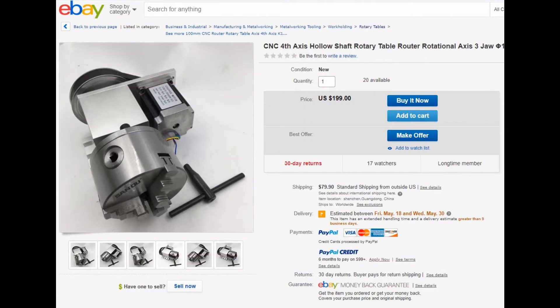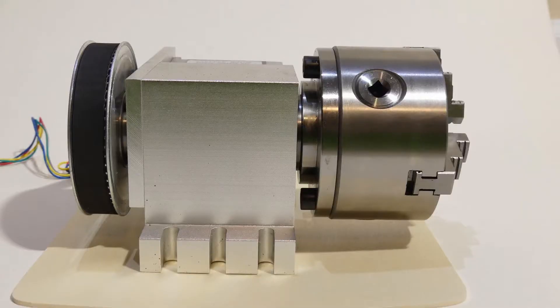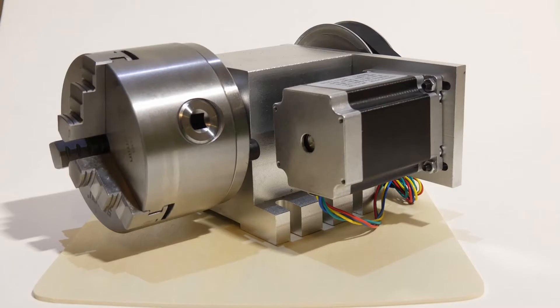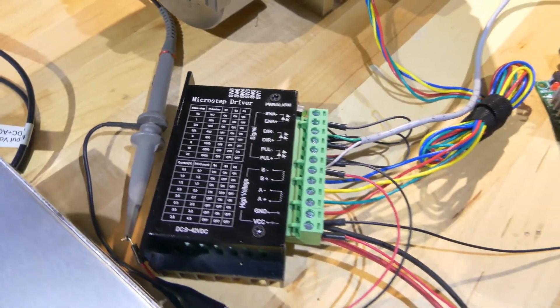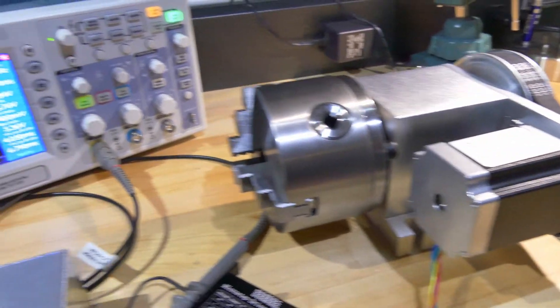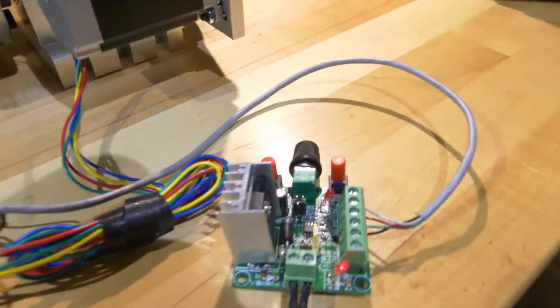The one Haslip Cycle Works purchased was off of eBay for about $200, and as you can see the quality of it is really good — it's very sturdy. The components you'll need to get this working are the stepper motor driver, the rotary table router, an optional O-scope, the power supply, and finally the stepper controller.